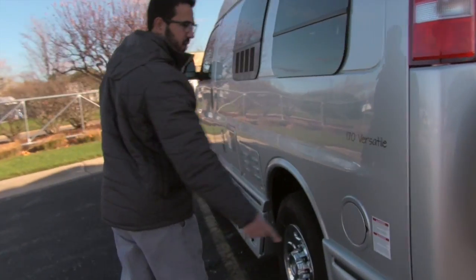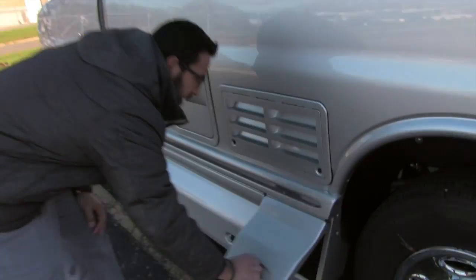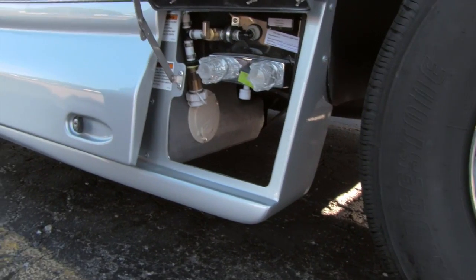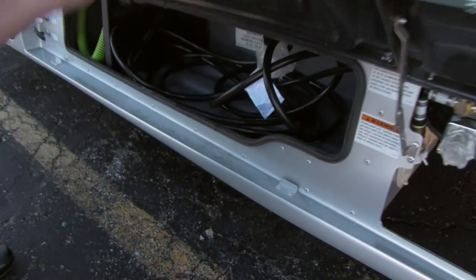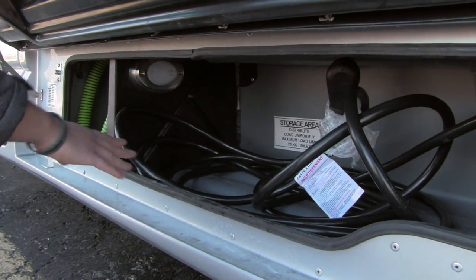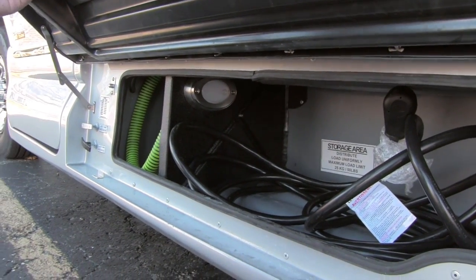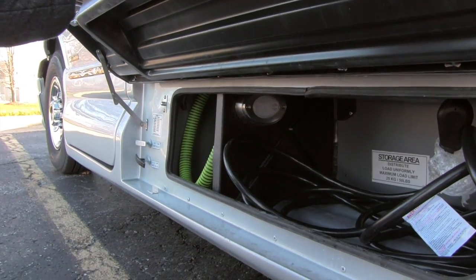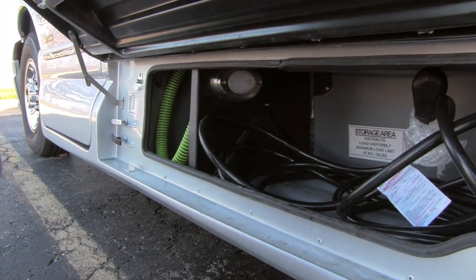Come around to the off-door side here. Right there will be your fuel fill. This one right here has your outside shower — nice and easy to get to. Opening up this other compartment, you'll notice it has a couple of different compartments. Right over here is your electric hookup. This one is your one-inch macerator — it is equipped with the macerator pump. The control is right here inside the driver's side door, and then your valves, both the gray and black, are tucked away right there.